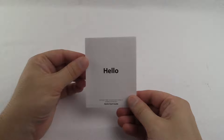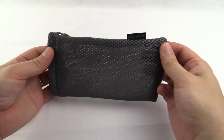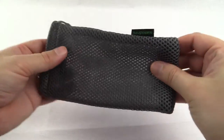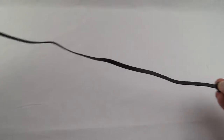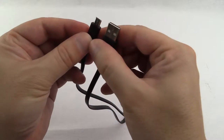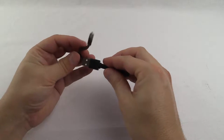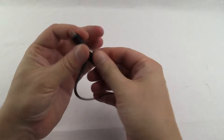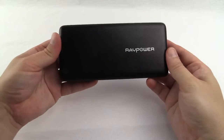Inside the box we have the quick start guide, the soft fabric mesh pouch, two USB cables — the first one being a half meter USB to micro USB cable, the second one being a tiny micro USB to USB cable — and the power bank itself.